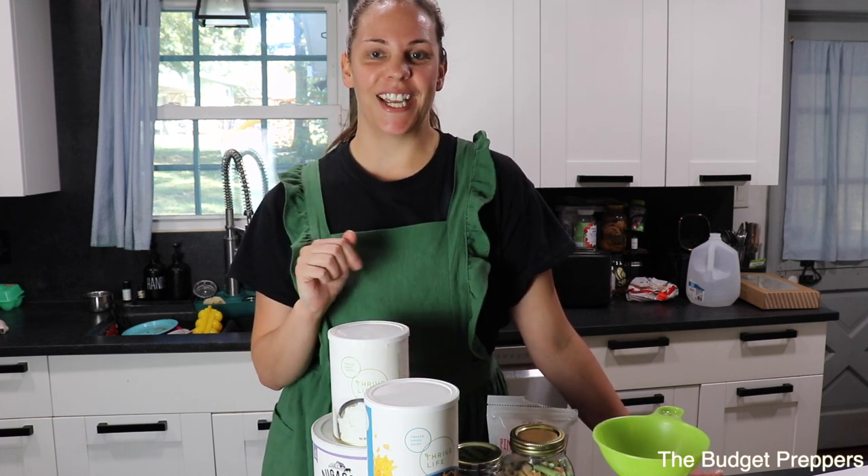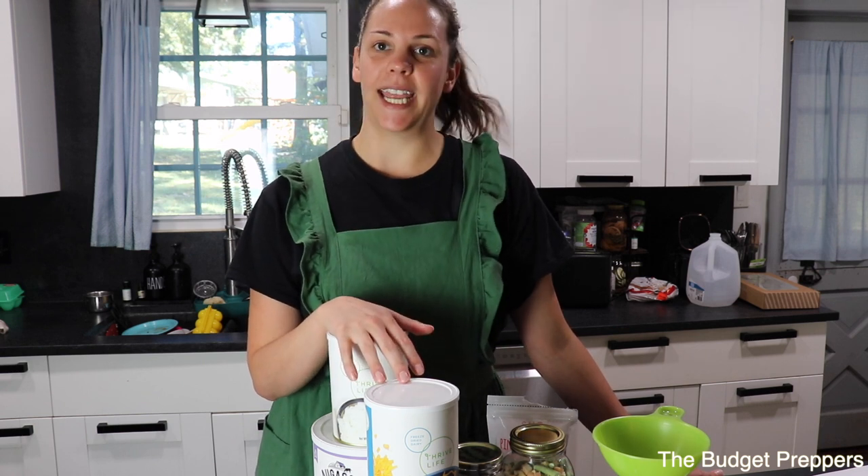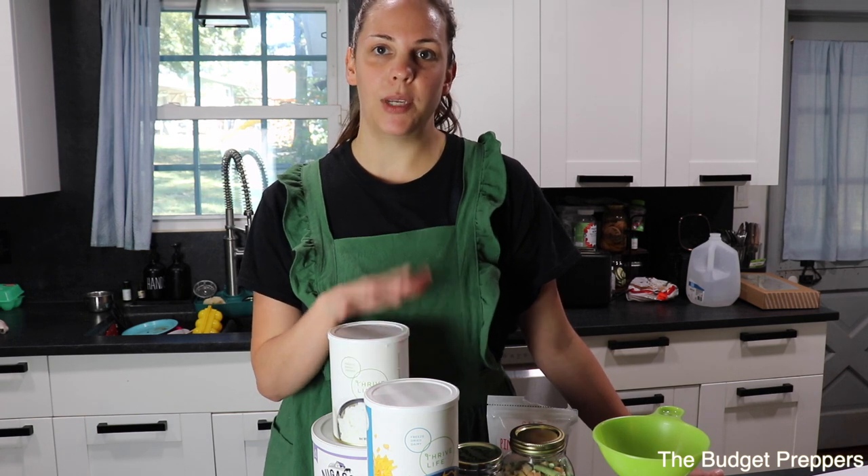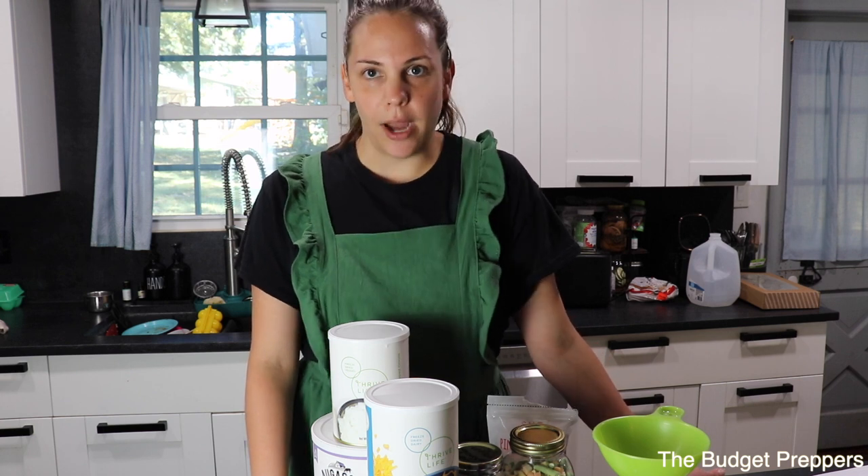We are going to be using some freeze-dried ingredients and I will leave all the links for that down in the description box below along with the full recipe, so please do not feel like you need to keep up during this video. The full recipe will be posted on my blog. Make sure you give this video a big thumbs up and subscribe if you are new.